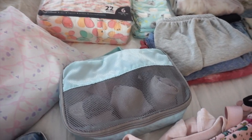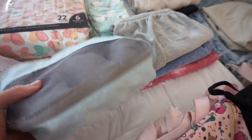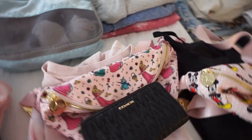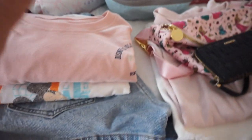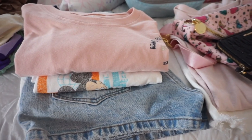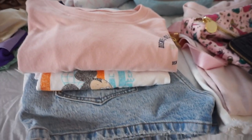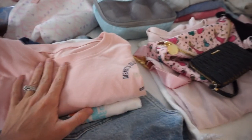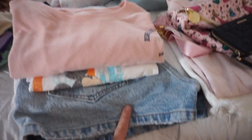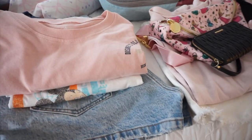Moving on to my things — this packing cube has socks, underwear, little sports bras, undergarment-type things. Here are my park outfits. The night we get there we're not going to a park — just hanging out at the resort and watching fireworks from the beach area, super casual. So I'm bringing a pair of denim shorts and a couple of little t-shirts. It's always nice to have an extra t-shirt — you just never know.